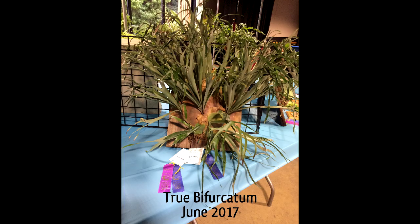Next we have what I consider probably one of the truest bifurcatums you'll find. It's got very long and narrow fertile fronds. Most bifurcatums have been hybridized slightly to the point where they have fatter fertile fronds.